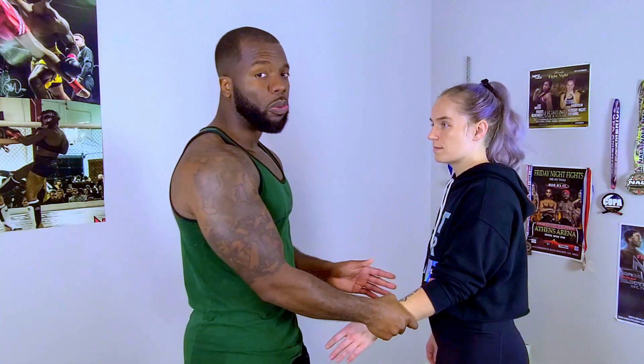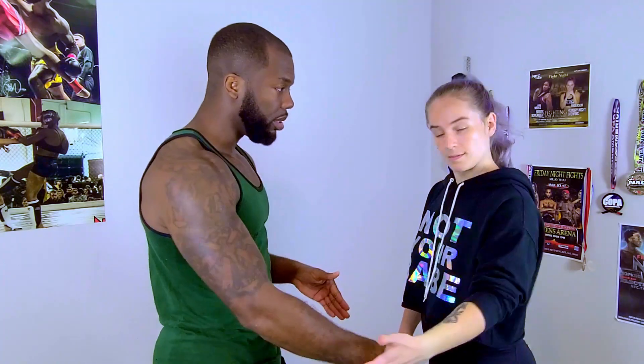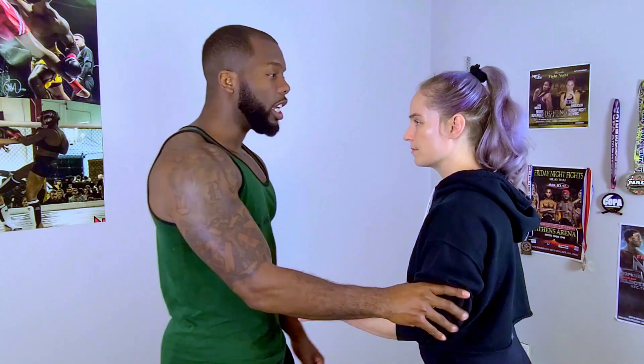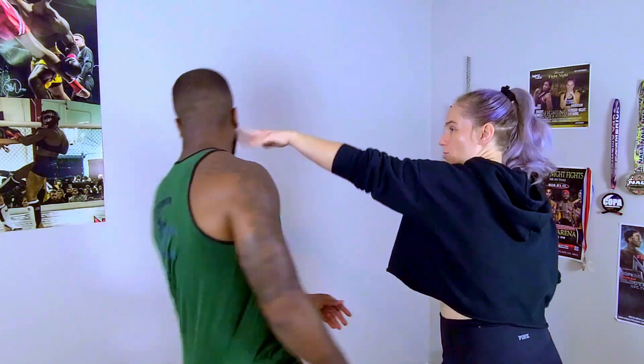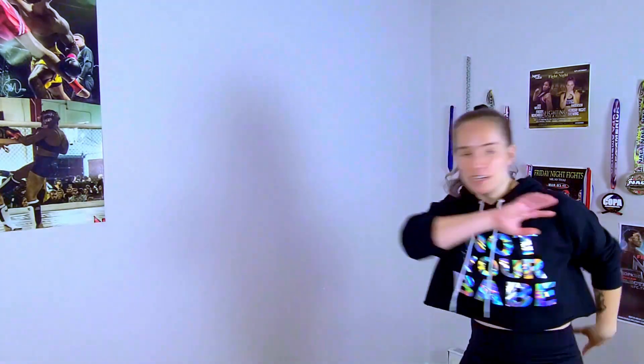Let's go through a review: from the wrist, elbow, and shoulder. Grabbing the wrist — regular wrist control, circular motion, wave towards the thumb. Bam, easy as that. Going up to the elbow — snatch back and attack. Boom. Last, the shoulder — place her arm on my bicep, push off, and attack. Boom. And run.